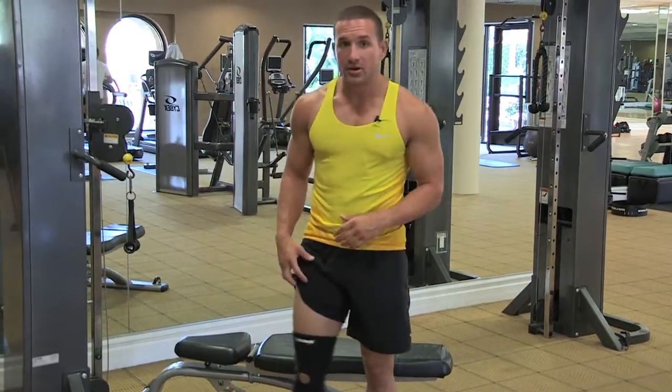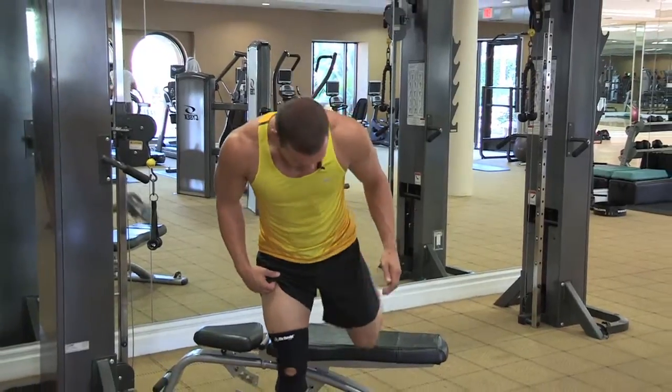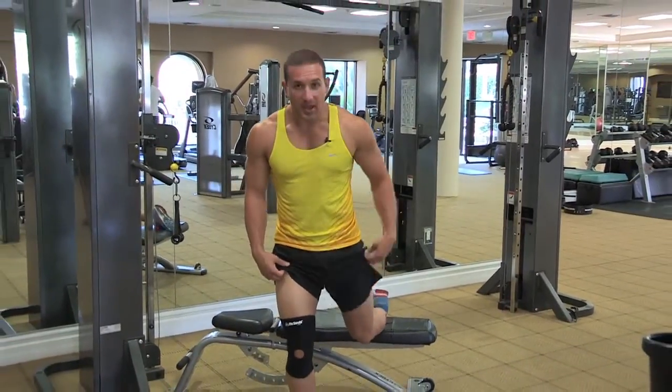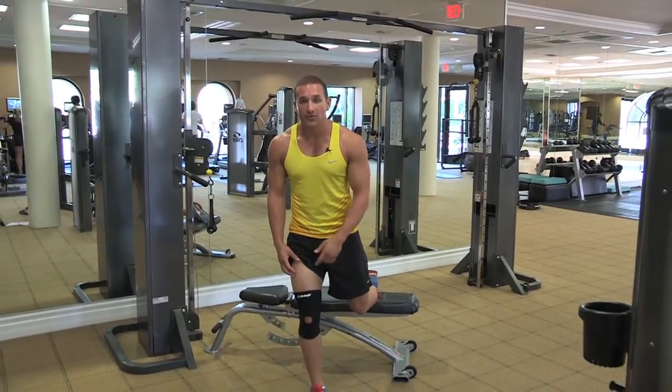And last one — front foot back, working on your quad a bit. Leg back rested, driving this knee straight down into the floor, driving through the foot.